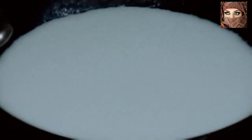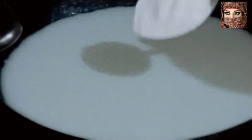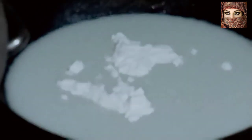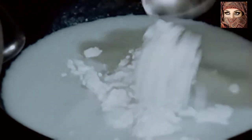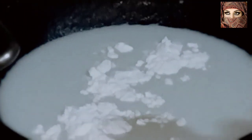Now, let's add 2 cups of corn flour, add 2 tablespoons, and we will put it in a good way. We will put it in a cream style.